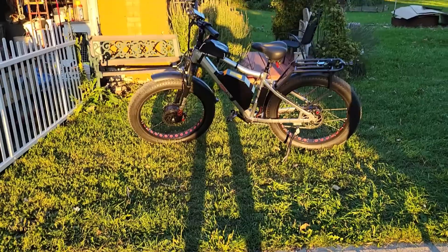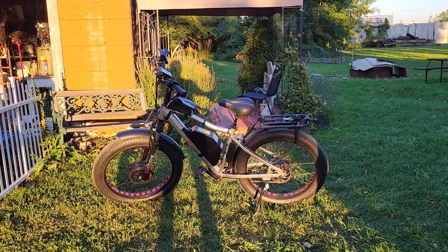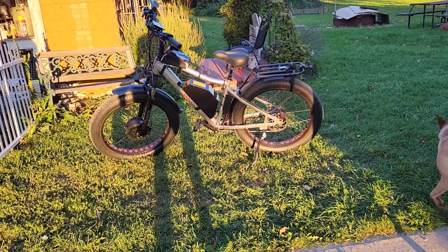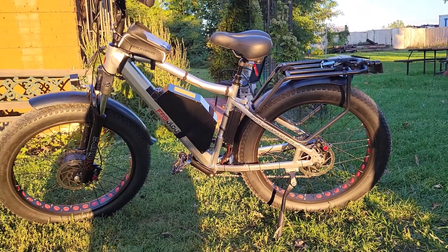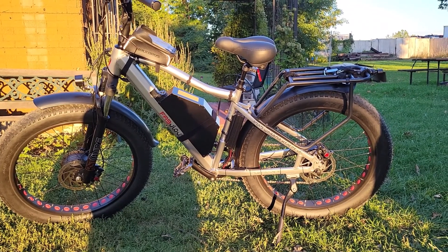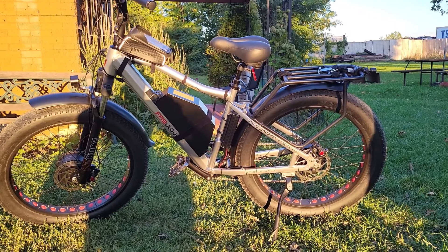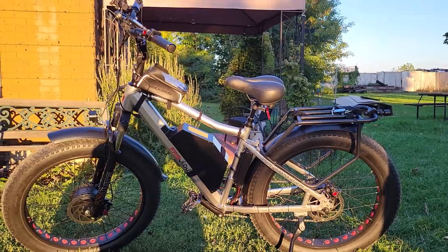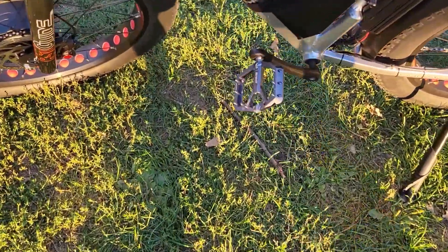Good afternoon YouTube, here's my new bike — it's called the Road Warrior Extreme, made by Fabulosa. It has a 60-volt battery, 26-inch by 4-inch wide tires, and eight-speed Shimano gears.